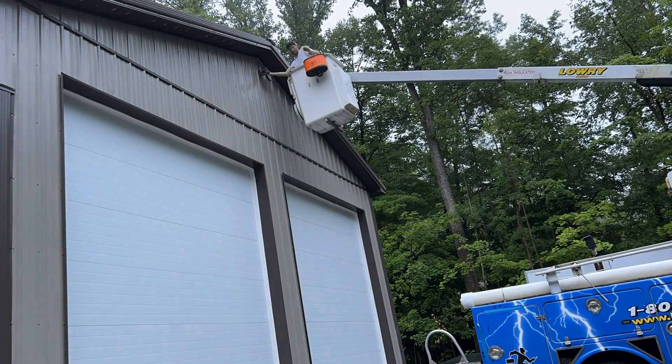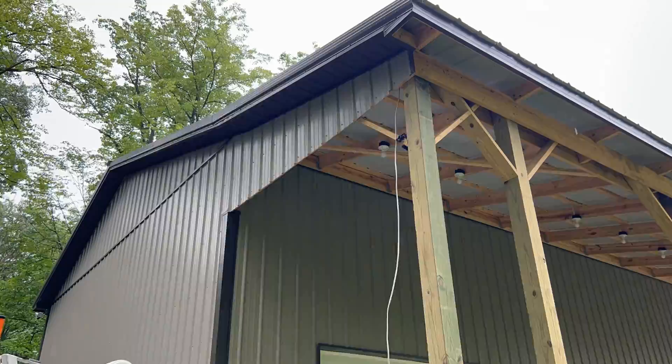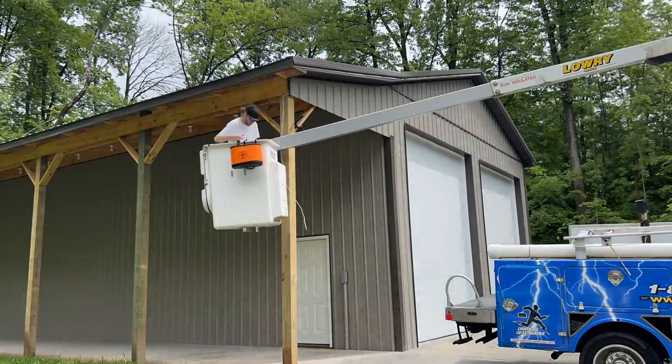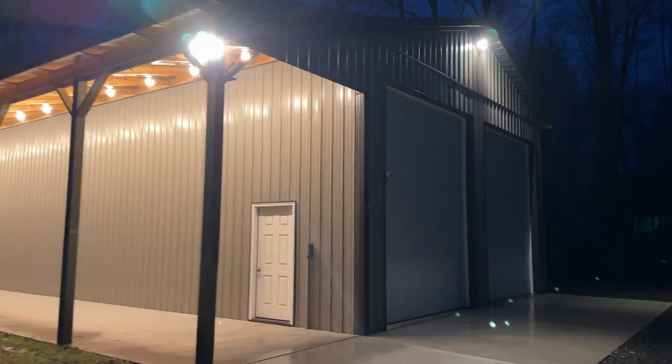In this video, I'm going to show you how I pre-assembled my floodlight and motion sensors before installing them on my pole barn. This makes it super quick and easy to install them — way easier than doing it up in the air. After watching this video along with my other pole barn outdoor lighting videos, you shouldn't have any problems doing it.